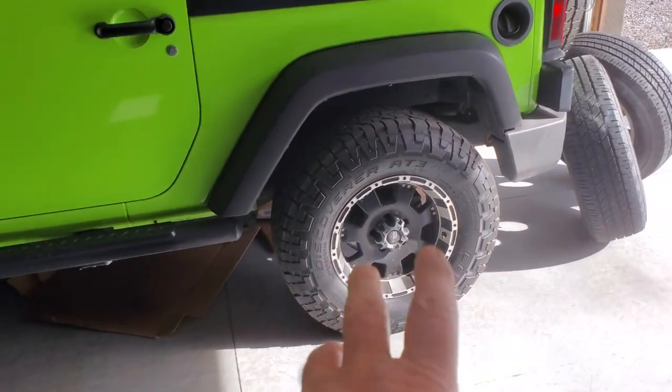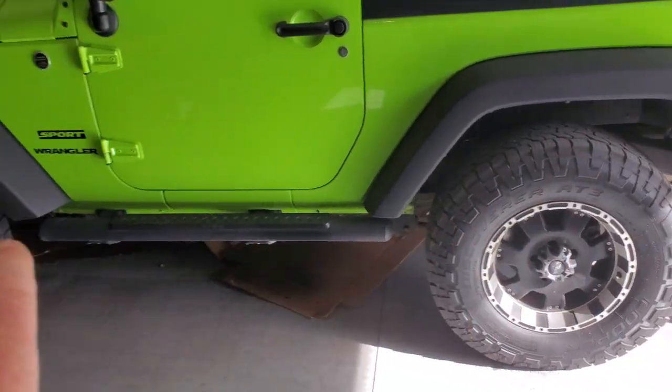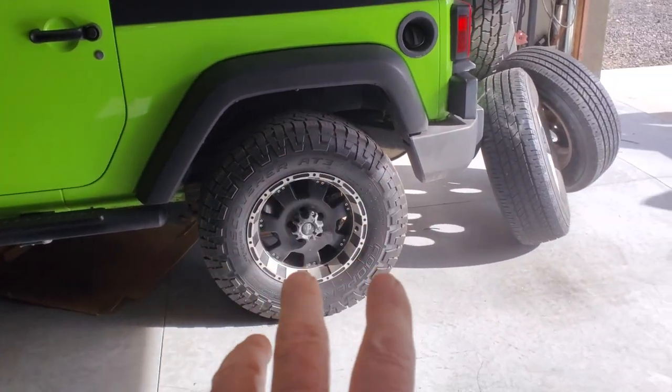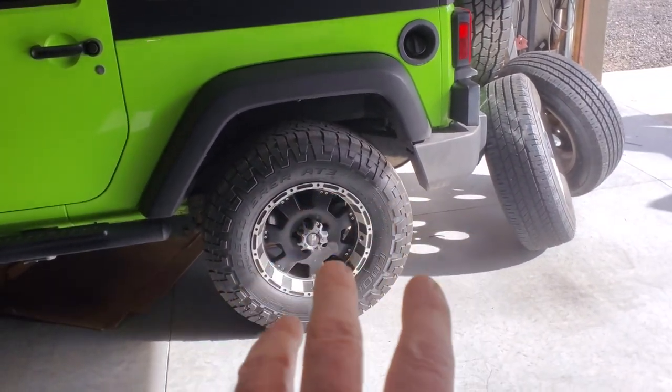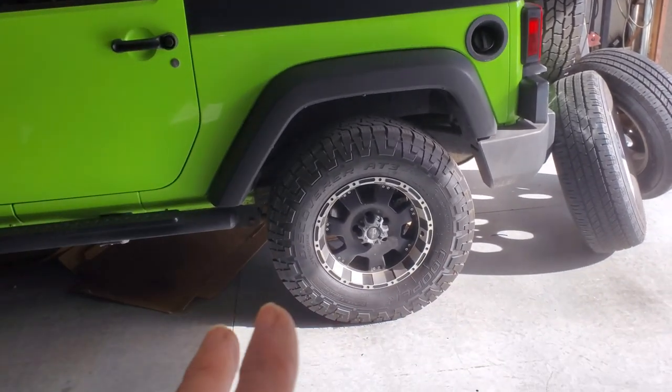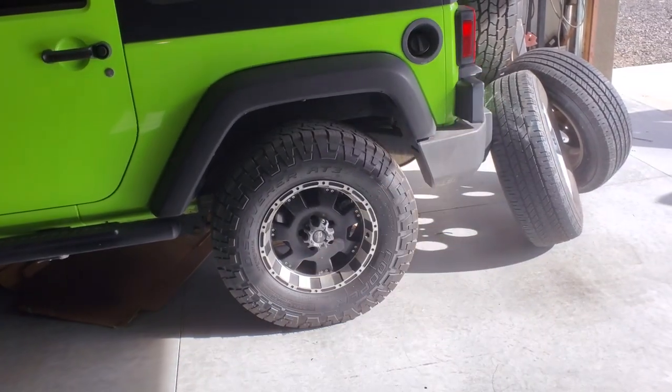These are nice tires. They're Cooper. They're great, but they're off-road, more or less, and we're just going to be towing this mainly. When we're not towing it, I'll just switch tires out. It ain't that big a deal for me, not having a shop — just jack it up, swap them out.